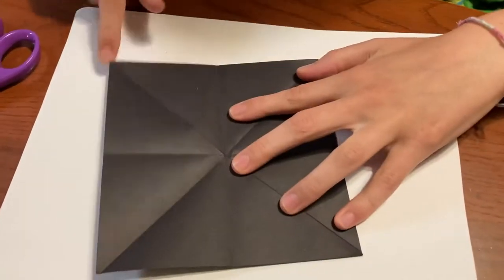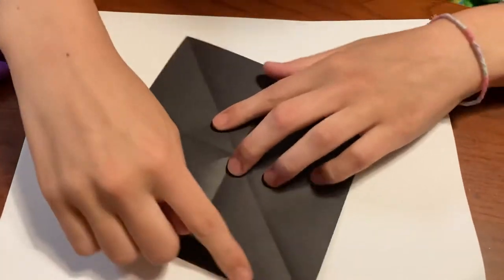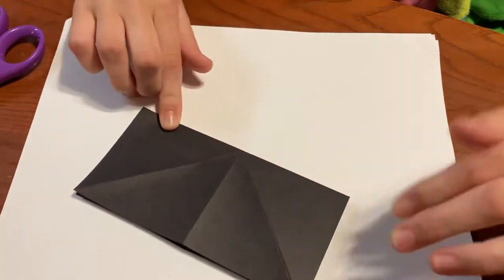And then you're going to fold the two opposite sides together, crease it and unfold. And then do the same thing for the other two sides — crease it and then unfold.